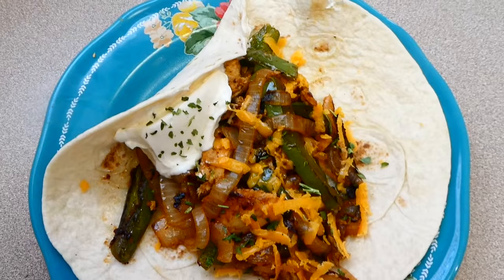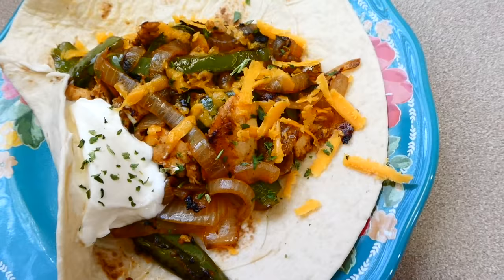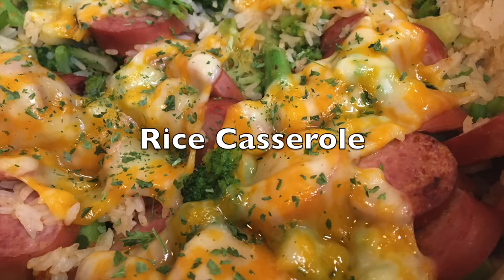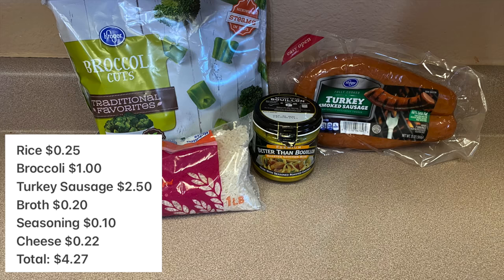Here is the finished product — this is amazing, it turns out delicious. I love how the bell pepper and onion add great freshness for a very low cost. This is absolutely delicious and very filling.